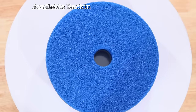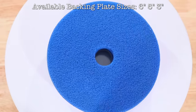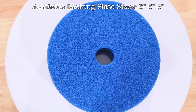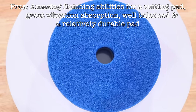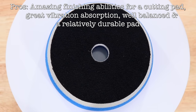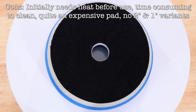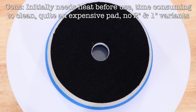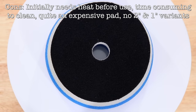The main cons of this pad would firstly be price, as it's also the most expensive foam pad here. Secondly would be maintenance, because it honestly takes me twice as long to wash this pad compared to others. And thirdly, you really have to get a little heat into this pad and soften it up before it starts working well. But I quite honestly don't care all that much about those cons, because the performance and results I get with this pad are just so amazingly good.